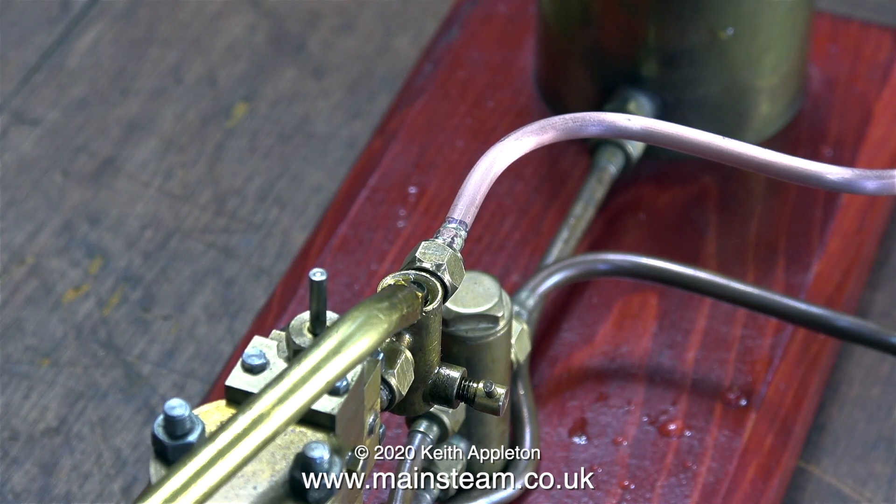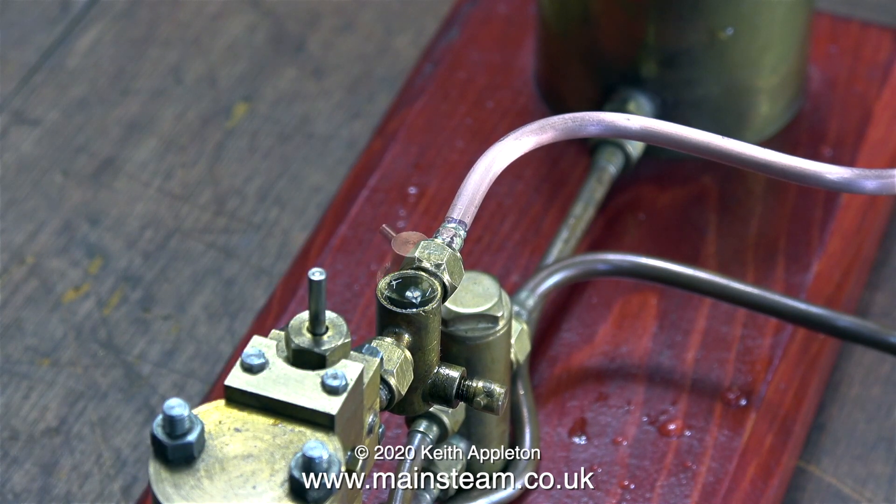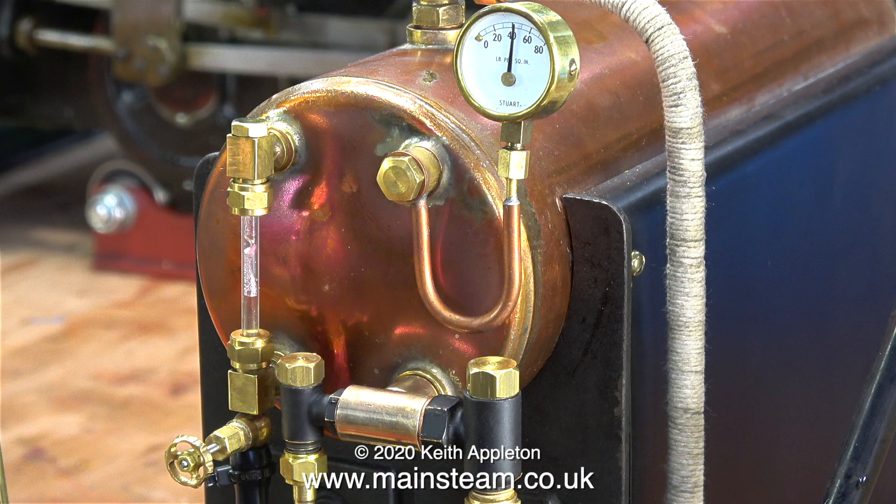The first thing to do is to refill the displacement lubricator on the pump. I filled the lubricator using steam cylinder oil, which is very thick and clingy. In no time at all this boiler raises steam very quickly — there's 40 pounds per square inch of pressure inside the boiler. It's time to open the valve and see what happens to the pump.